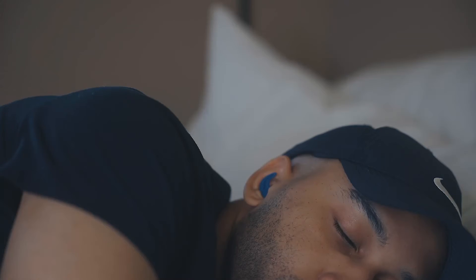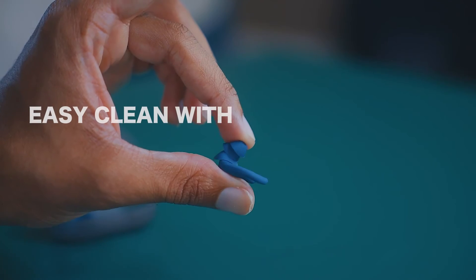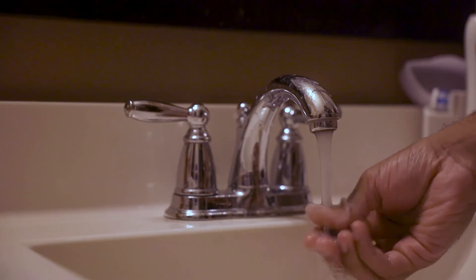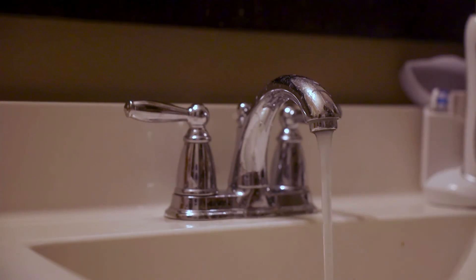The earplugs are squishy and soft and very easy to clean. Just run them underwater after usage. The compact and light design makes these easy to take on the go.